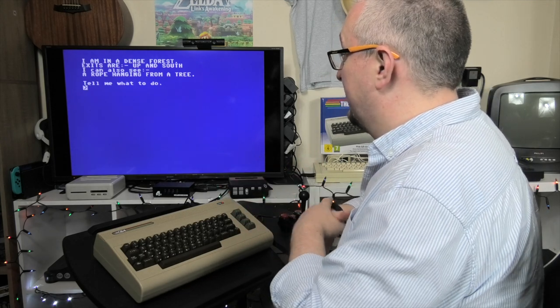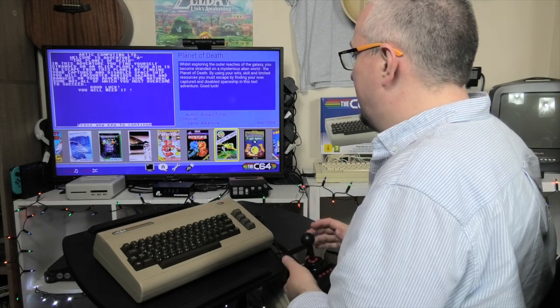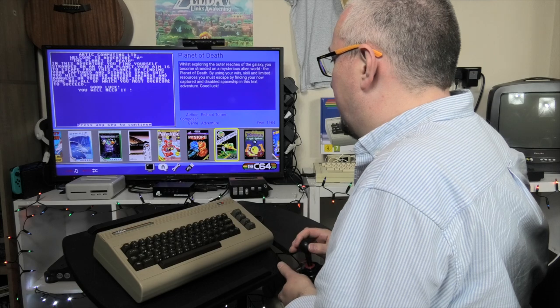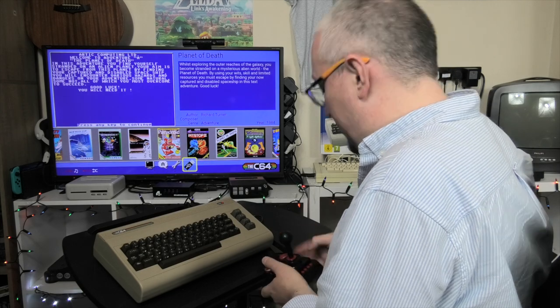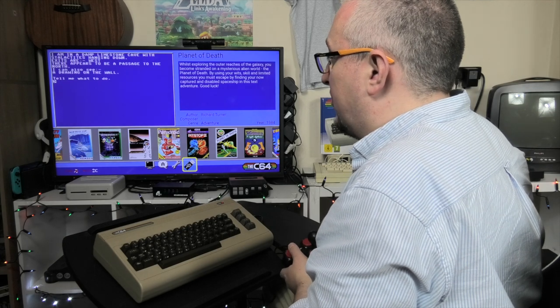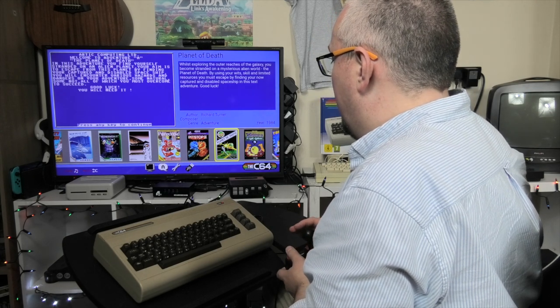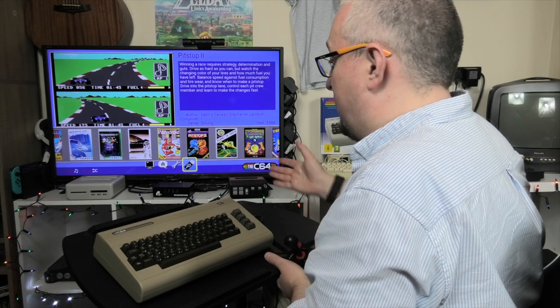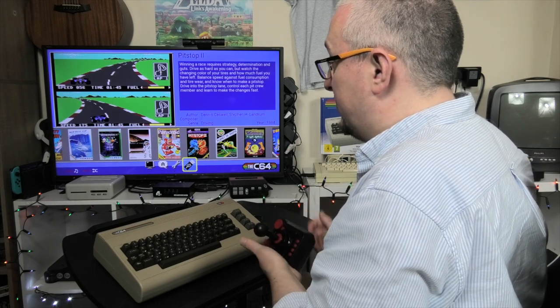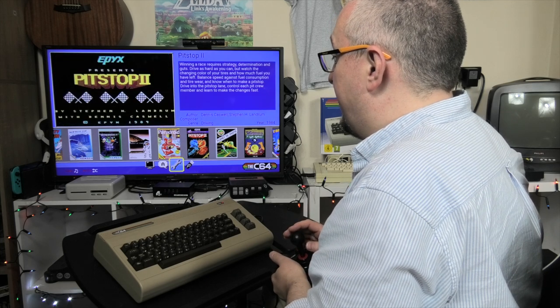If you can add your own ROMs, that's fantastic. In the settings you've got your music toggle — it tells you which button in the corner, so music on and off. For USB stick access, it's straightforward to get to your games — you're literally just navigating to USB sticks there.